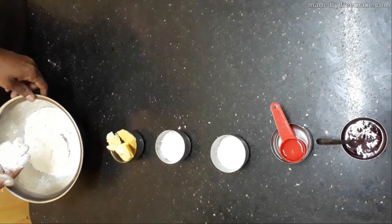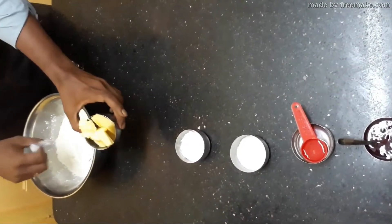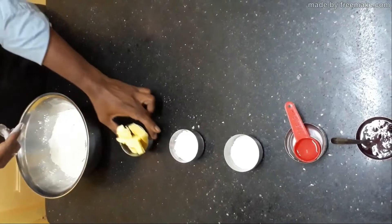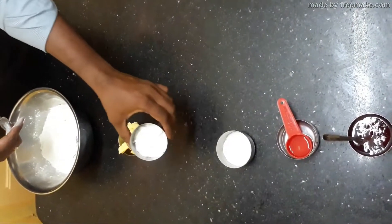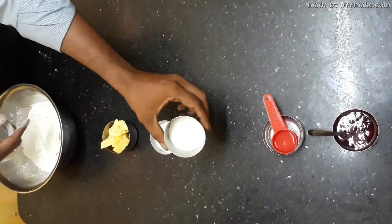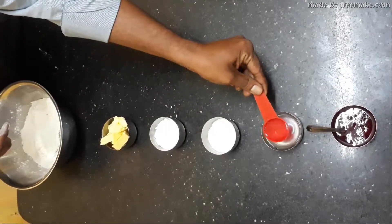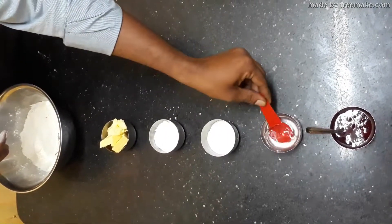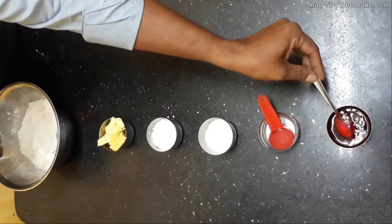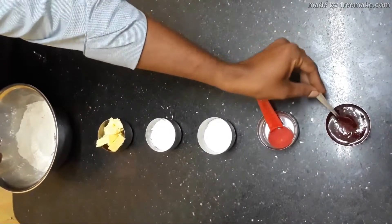Jam tartaric, for which we need 100 grams of refined flour, 60 grams of butter or fat, 30 grams of powder sugar, a pinch of salt, one and a half tablespoon of cold water, and 50 grams of jam melted with a little water.